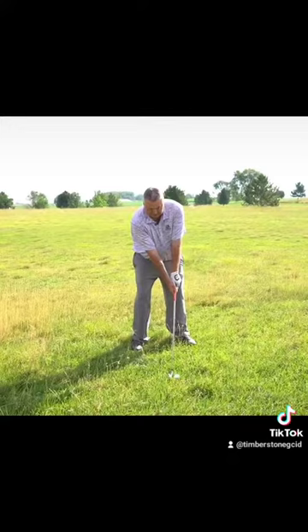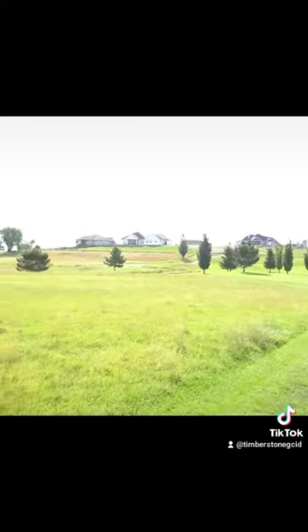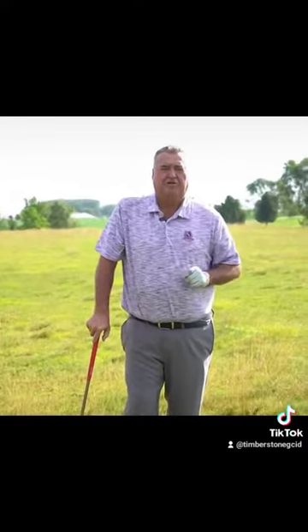I take my stance and hit the golf ball. That golf ball comes out higher and further. That's Tad's Tips on Tuesday when you hit it in the rough. When you're out practicing, drop a couple balls, experiment with it, and get a feel for the rough to improve your game.